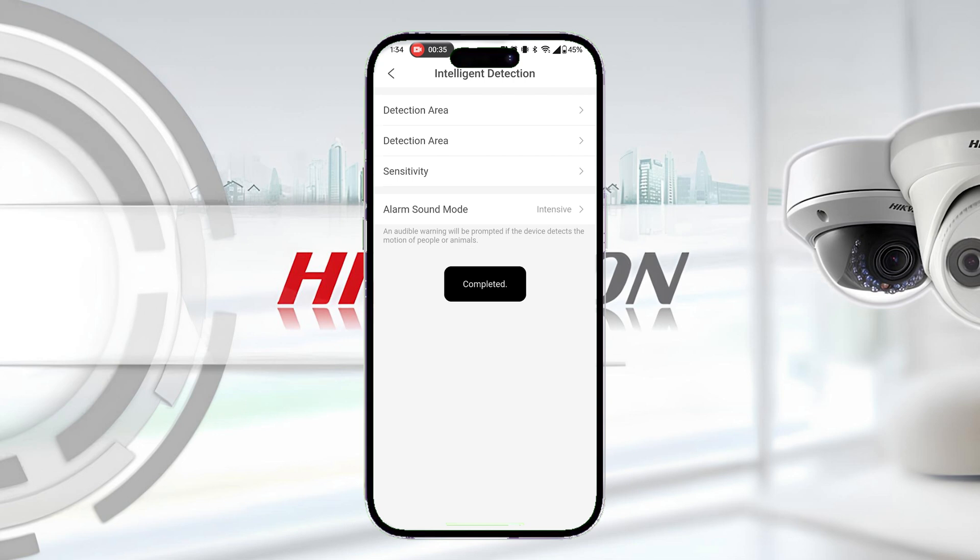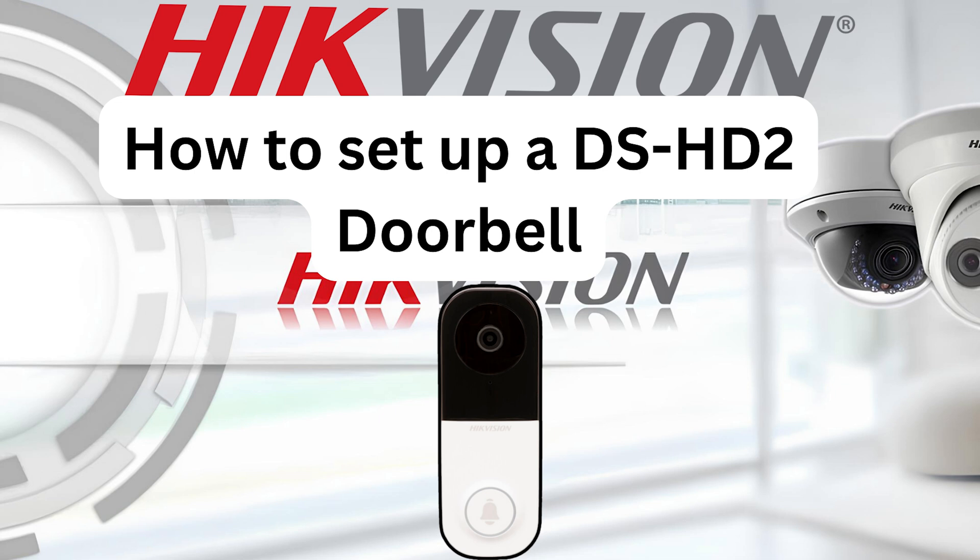This concludes the setup of your Hike Vision DS-HD2 video doorbell. Thank you for viewing this video tutorial. If you have need of any further assistance, please visit our website at us.hikevision.com for more information.